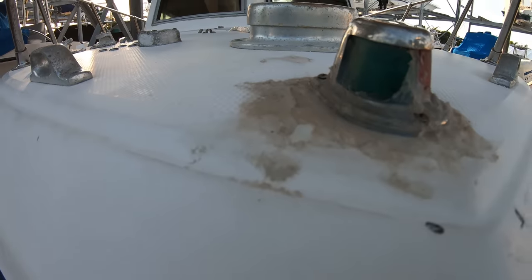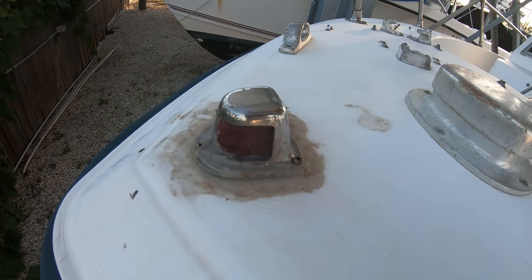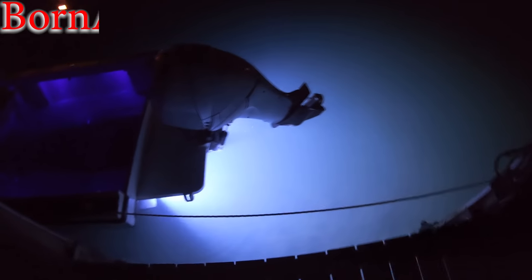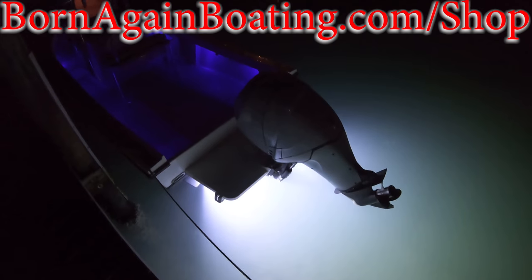So let us know what your experience has been and what you have on your boat — regular bulbs or LEDs? What's your choice? Don't forget to hit that like button, subscribe to the channel, share this video with a fellow boater, and visit us at bornagainboating.com. Thank you for hanging out and we look forward to seeing you next week.